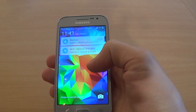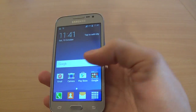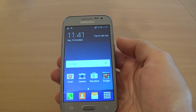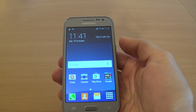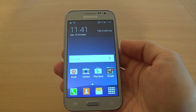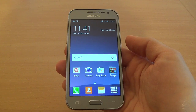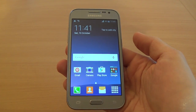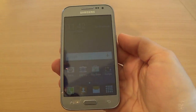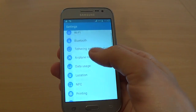Hi everybody, I'm Dan from GSM ABC, and today I want to show you how to hard reset your Samsung Galaxy Core Prime if you don't have a Google account on this phone. If you have a Google account, you will need the username and password to reset this phone. On this phone, we don't have a Google account.